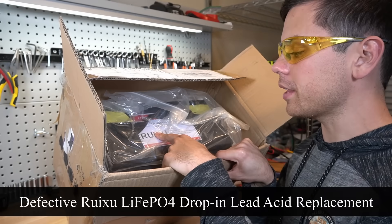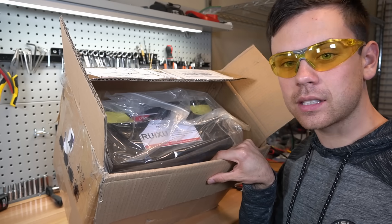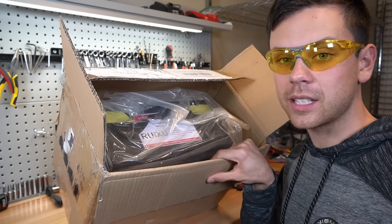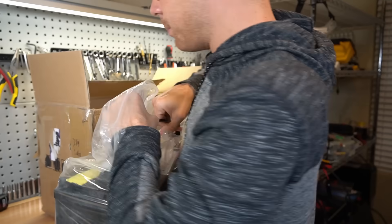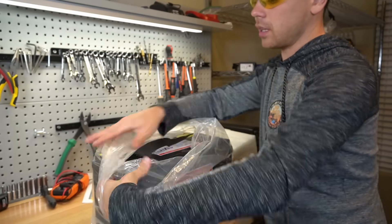This is a defective Rukzu lithium iron phosphate drop-in lead acid replacement and they sent it to me because they didn't want to send it back to China. We're going to try to open it up and see what's wrong with it. I have no idea what to expect to be honest. I'm guessing it's a BMS failure, but if one of the cells shorted or something that would be super cool.